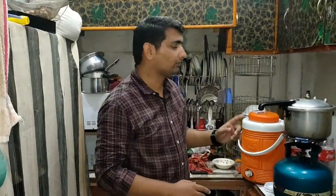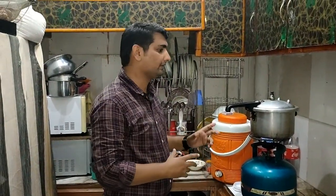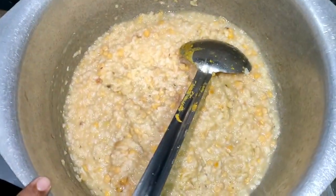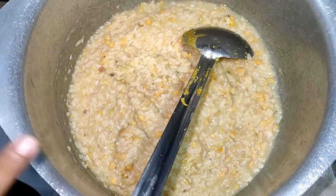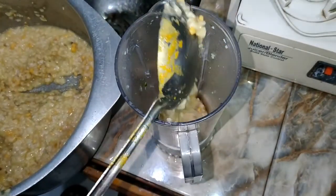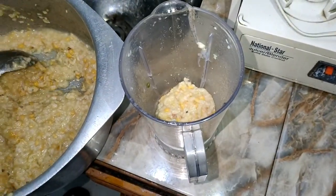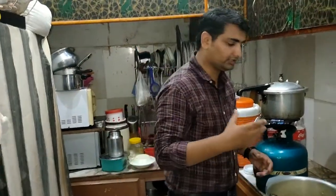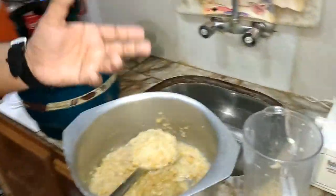Friends, we have put it in a pressure cooker for 12 minutes. We will also pressure cook the dal for 12 minutes. Then we will put it in a jar and grind it. We will put it in the jar and mash it in about 1 minute.